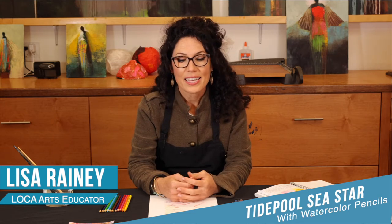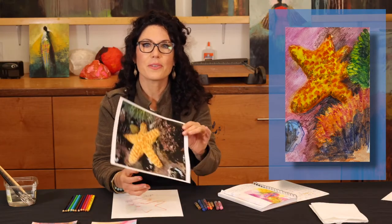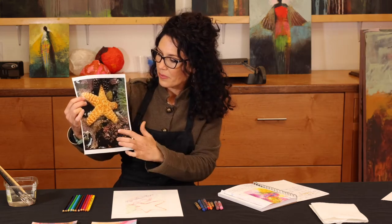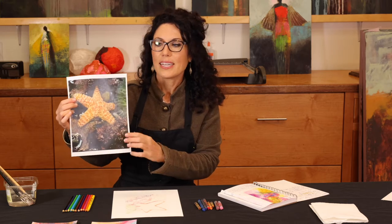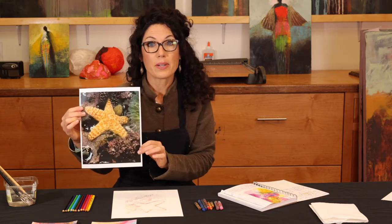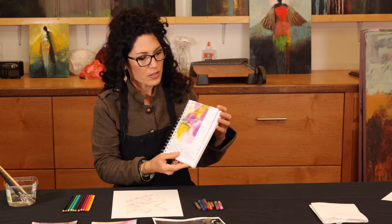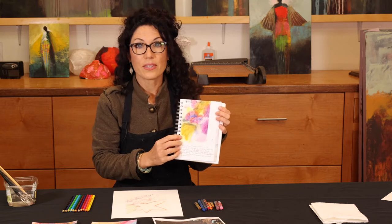My name is Lisa Rainey and today I'm going to be doing a watercolor pencil lesson in really warm colors. We're going to be doing a tide pool painting. I've got my reference photo here — we have a starfish, a sea anemone, and some beautiful kelp and rocks. I like to work with a really good reference photo, and from that I like to do a little colored sketch in either colored pencils or, this time, watercolor colored pencils.